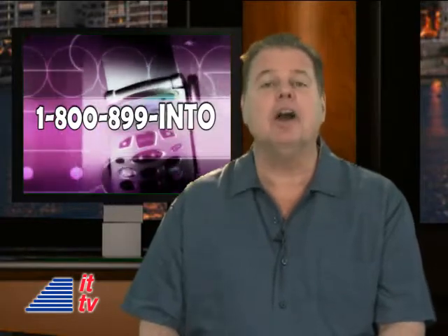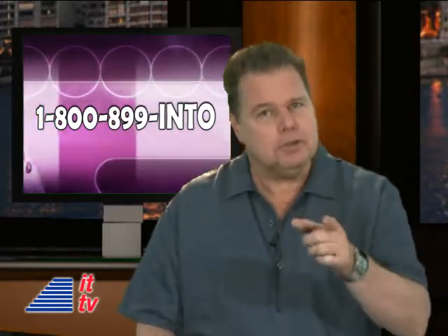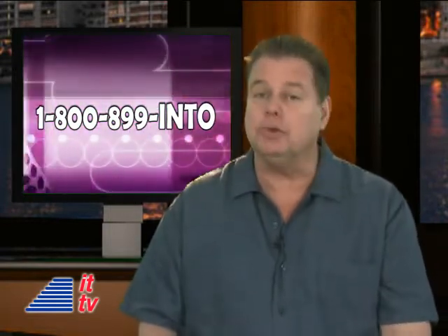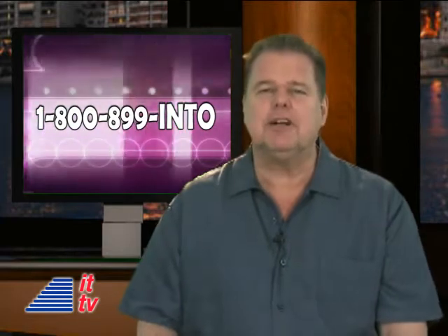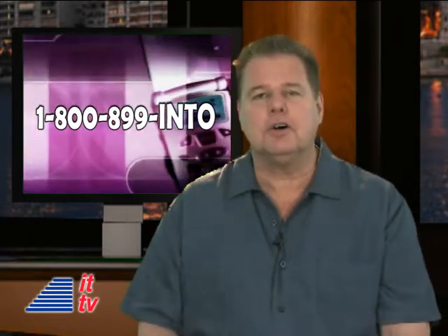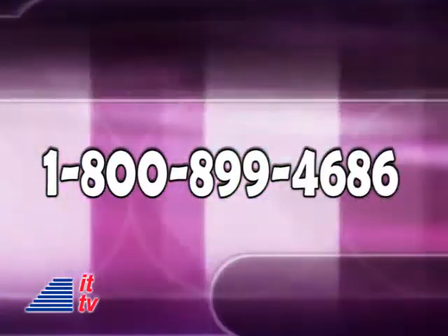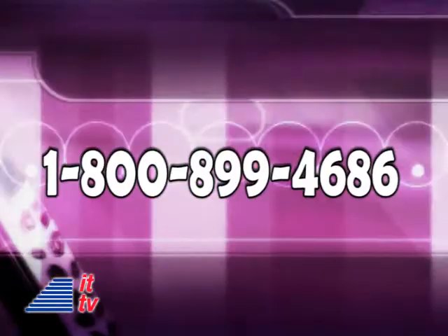It's time for our audience to participate. What do you think about the EOS Wireless Digital Speaker System? Do you have one? Do you want one? Please leave your comments below or call our show right now: 1-800-899-INTO. That's 1-800-899-4686.